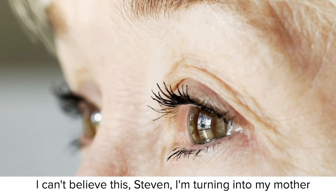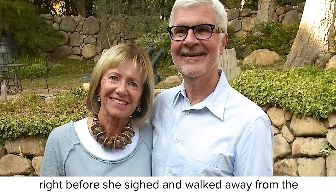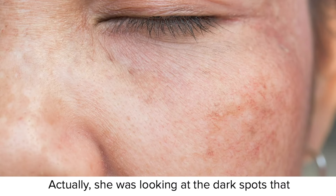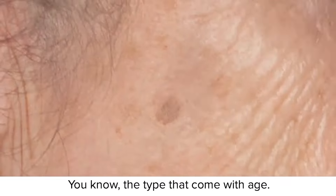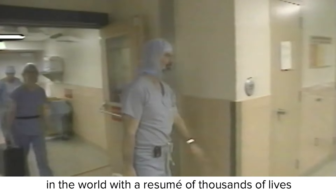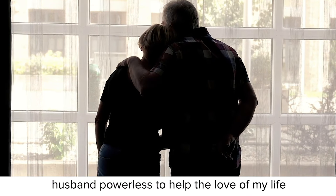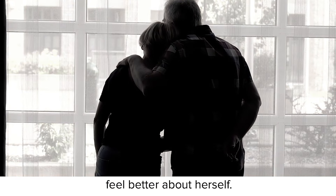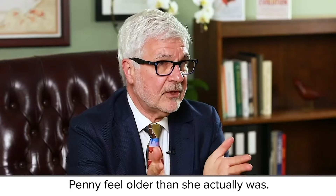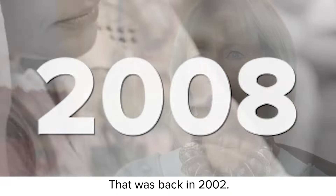"I can't believe this, Steven. I'm turning into my mother." Those were the exact words my wife said to me, right before she sighed and walked away from the mirror. She was looking at the dark spots that had begun to form on her temples — the type that come with age. There I was, one of the most successful surgeons in the world, with a resume of thousands of lives I had saved, and yet in that moment I was just a husband, powerless to help the love of my life feel better about herself. The fact is, those dark spots did make Penny feel older than she actually was, and I was helpless because I didn't have a solution at the time. That was back in 2002.